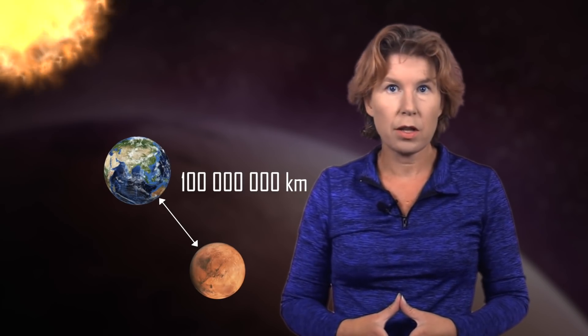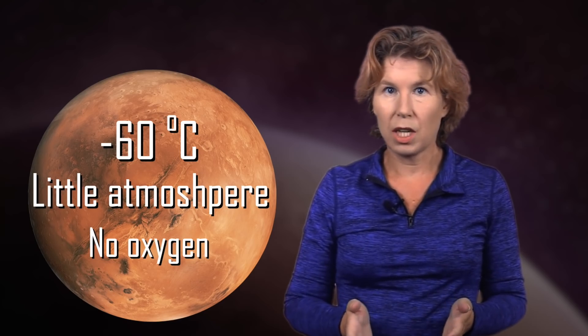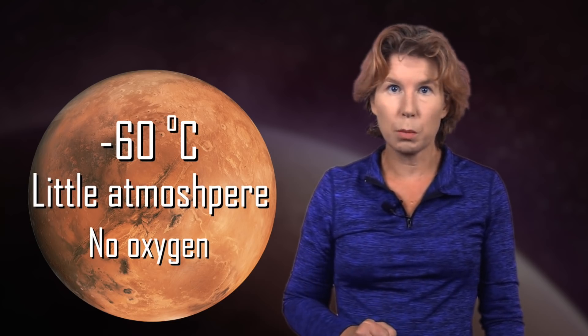First things first: Mars is about one hundred million kilometers farther away from the sun than Earth. Its average temperature is minus sixty degrees Celsius or minus eighty Fahrenheit. Its atmosphere is very thin and doesn't contain oxygen. That doesn't sound very hospitable to life as we know it, but scientists have come up with a solution for our imminent move to Mars.